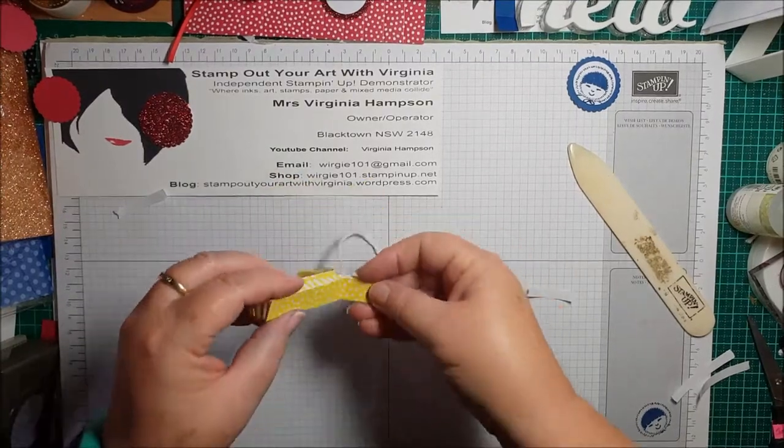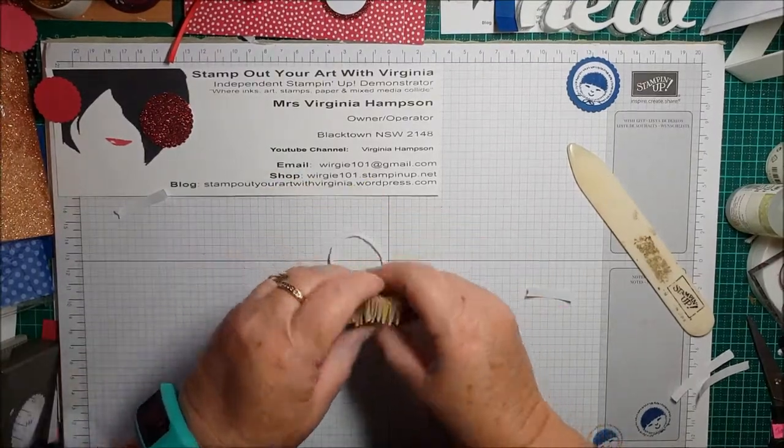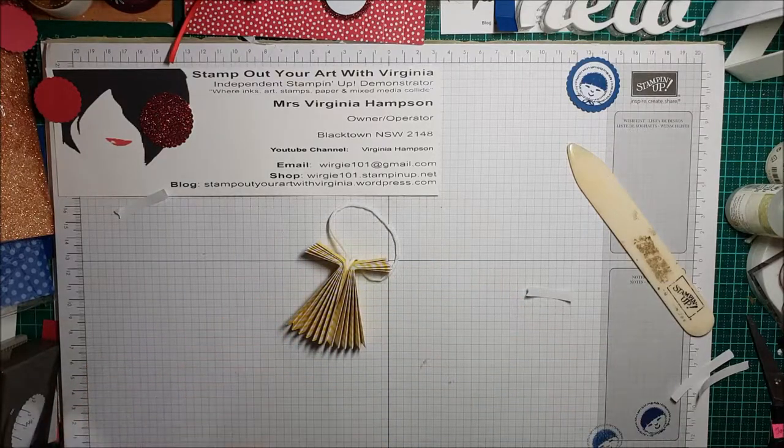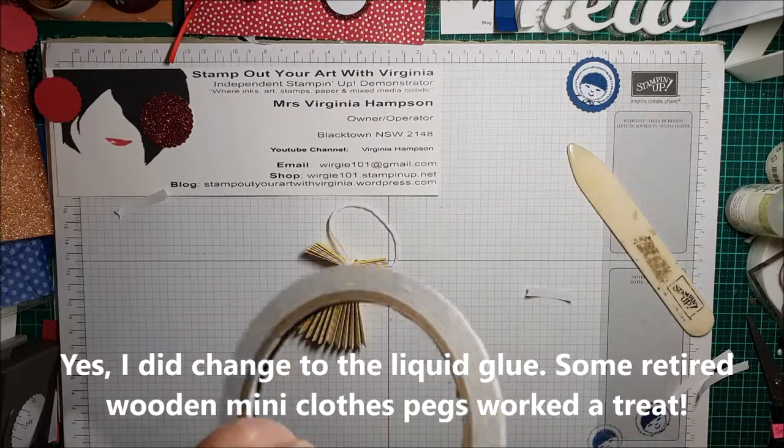Next you're going to take tear and tape on here and here. You can use liquid glue but you'll be holding it until it dries, so we'll just grab some more tear and tape.